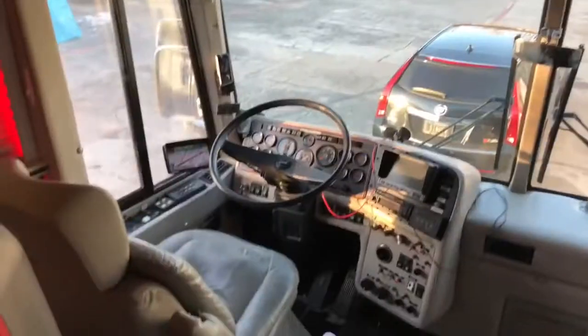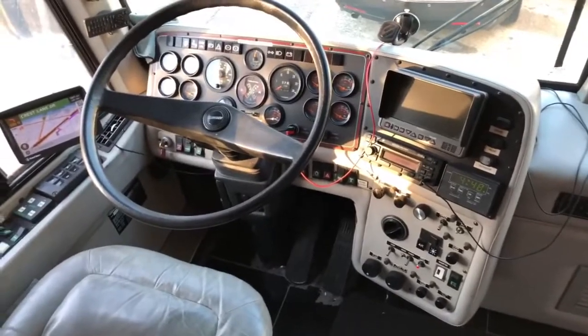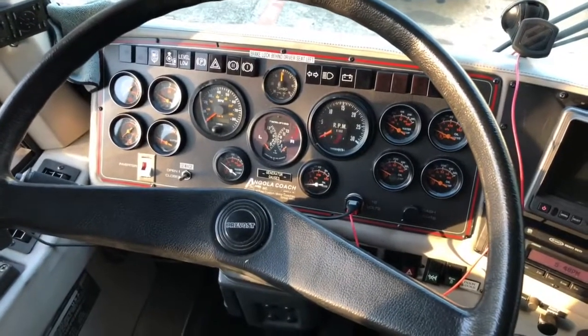People have seen pictures of the outside. This is the inside. We're going to start with the front cabin area. Here's the part where I drive. This is a basic control panel — you have all your controls and your gauges that show you your air, your battery, your fuel.